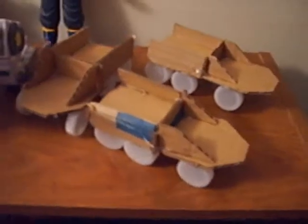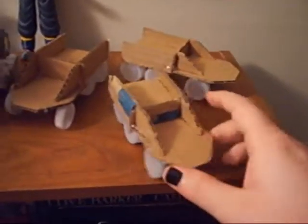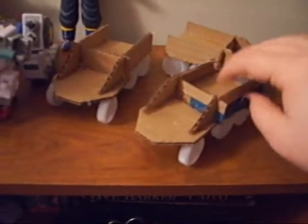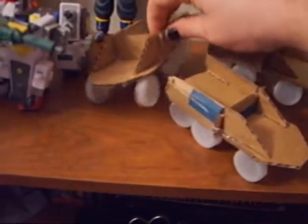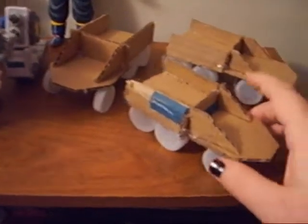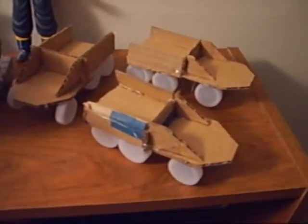I don't have the money right now to buy new trucks, so I built these in about 30 minutes. They are made from cardboard, hot glue, and water bottle lids. They're approximately the same size as an orc truck and they make for good proxies. I don't play in any big tournaments — I just play with friends and they really don't care.